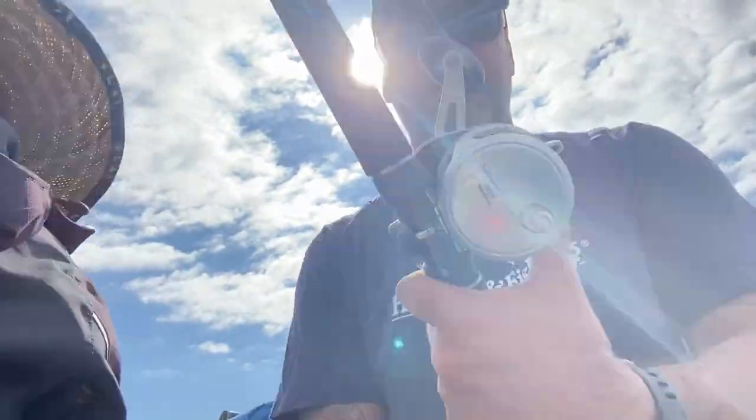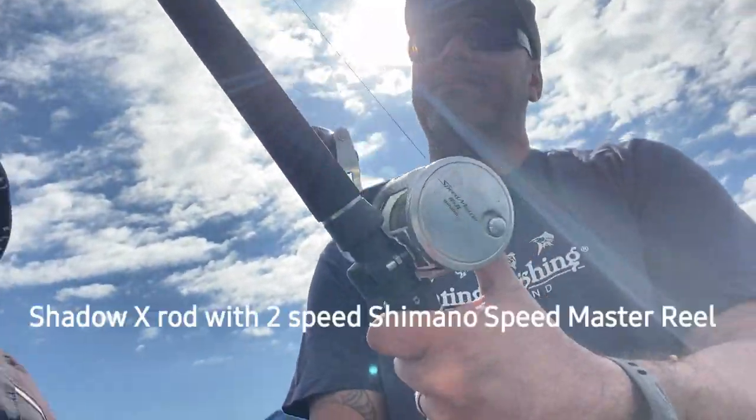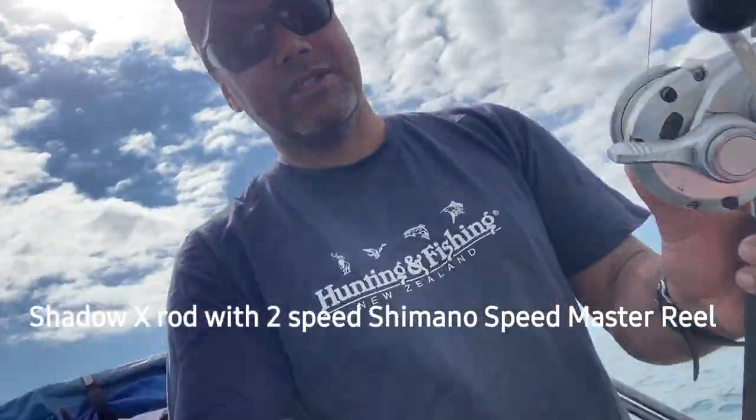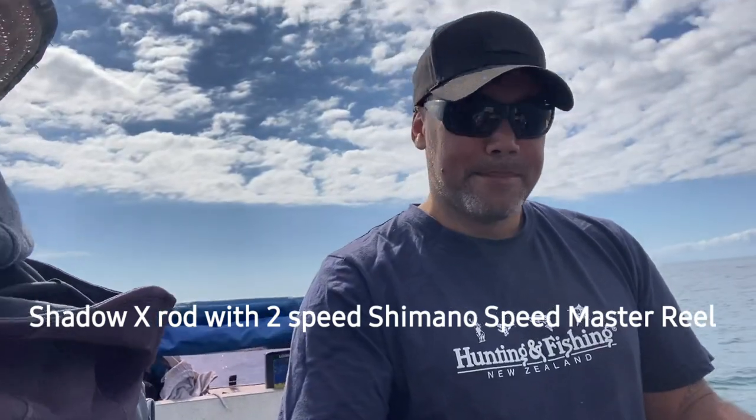We're running the Shimano Shadow X with the Shimano Speedmaster Series — two speed. Wicked as.